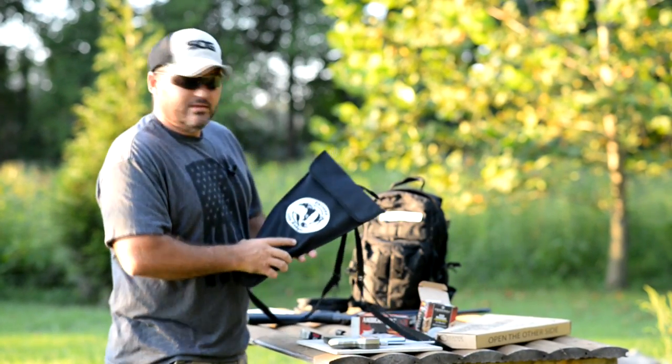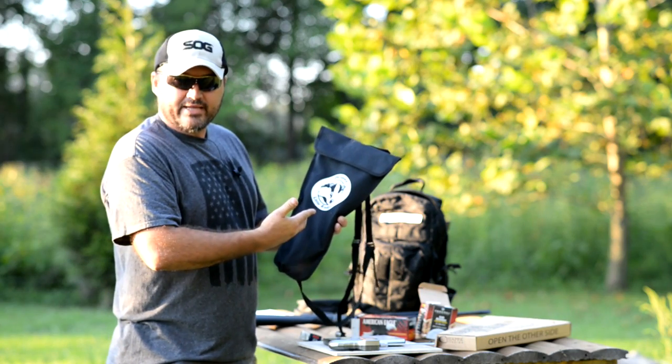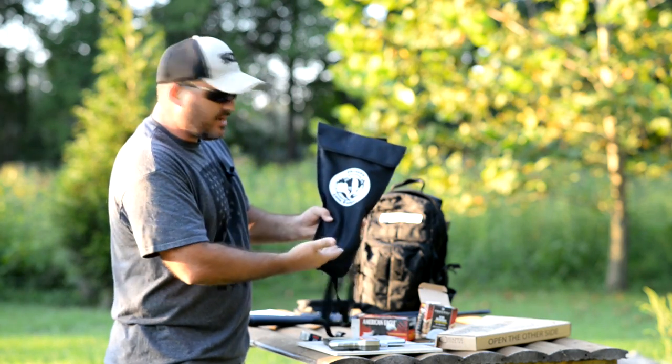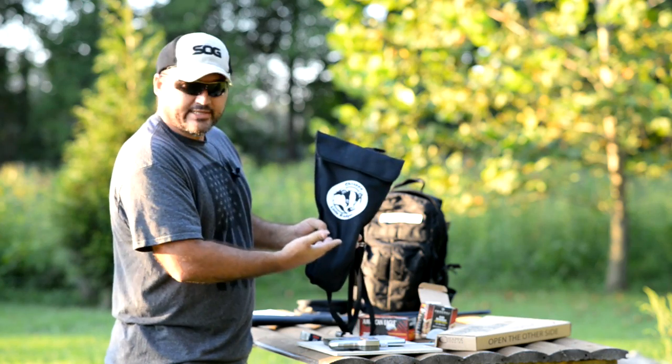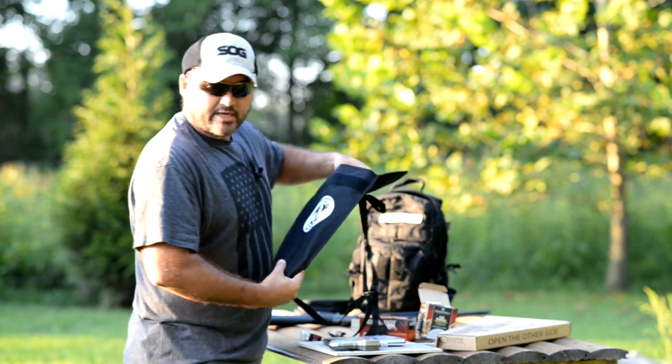Hey guys, Buffalo here. I was down here at the range today. I wanted to show you guys this neat little backpack I just picked up. It's called a Chiapa Little Badger. Pretty neat little backpack. But what turned me on to it was it comes with a free rifle.